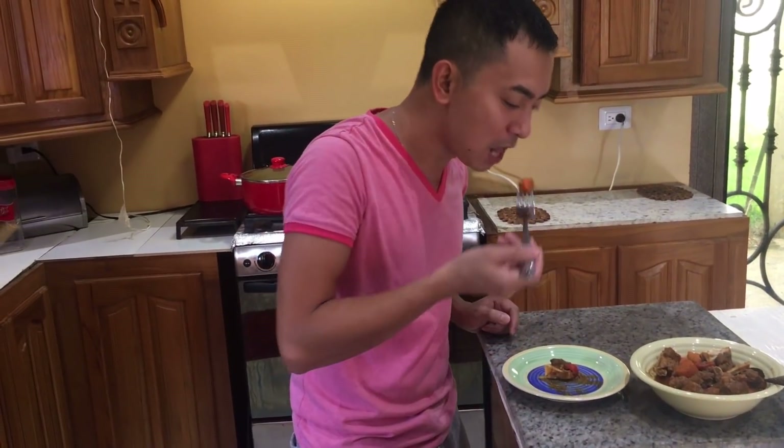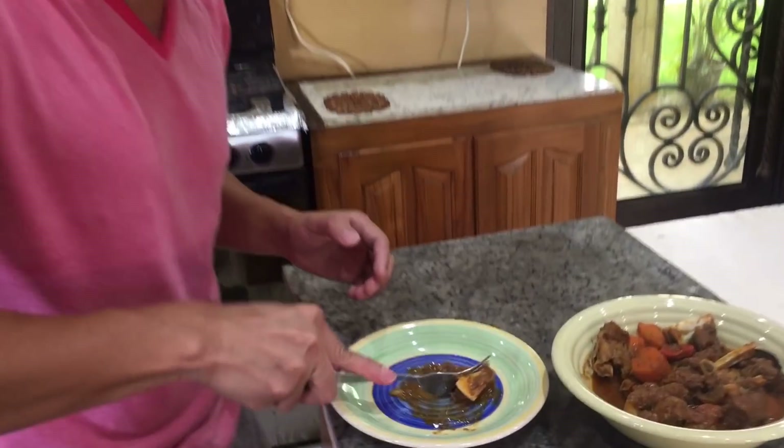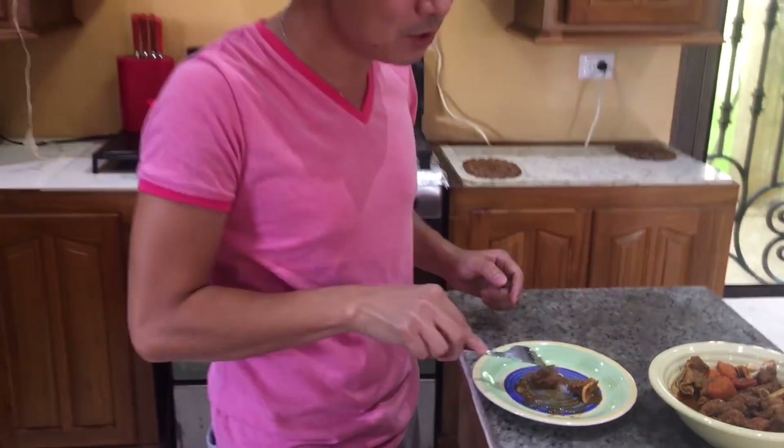Let me try the carrots — oh my God, it's a success! My first time cooking it and it turned out great! I'll let my friends and neighbors taste it too, since they're always asking me to share. Let me try the goat — if you have a pressure cooker you can use it. Oh my God, the goat meat is really good, cooked perfectly!